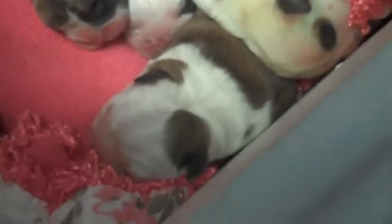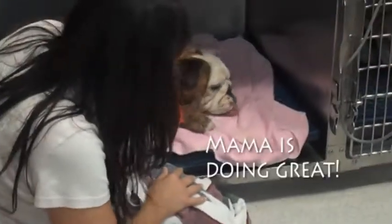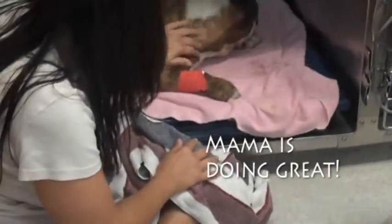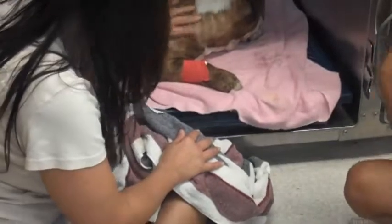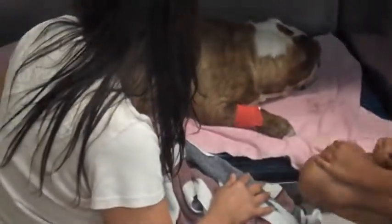Should we put this one in there and see? Everyone get a good look.